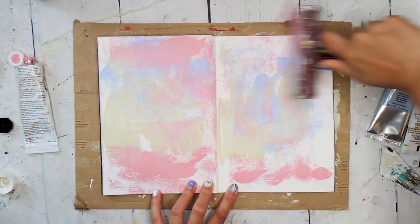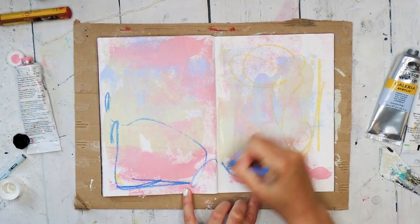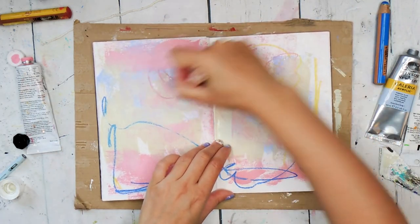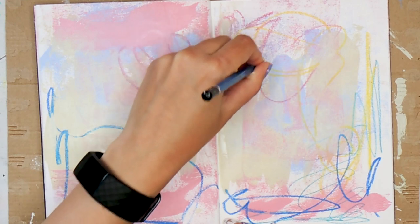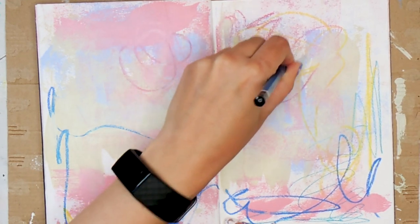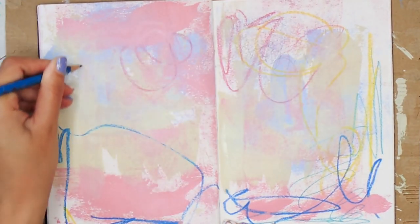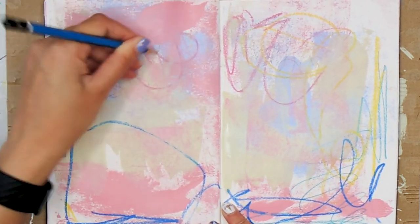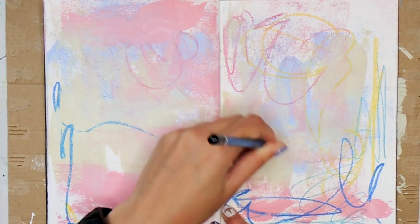Once the page is roughly covered, I come in with some mark-making tools. I use crayons and coloured pencils to scratch and swirl. With my 6H pencil, I can scratch into the layers of paint. I use my non-dominant hand, because I love how I'm able to achieve more random and uneven lines this way. I add scratches, symbols, and words.